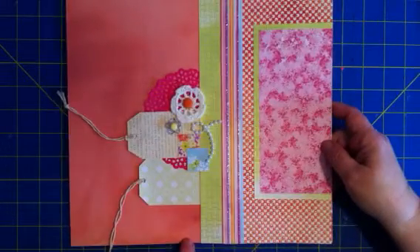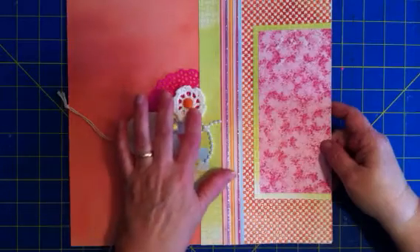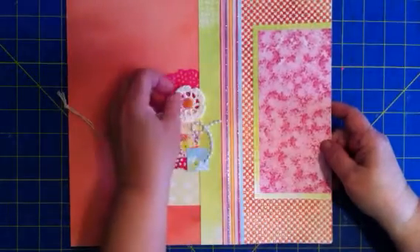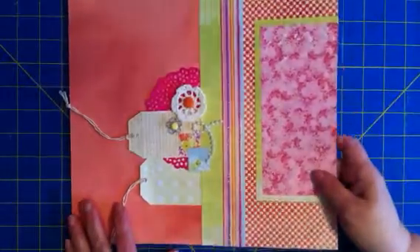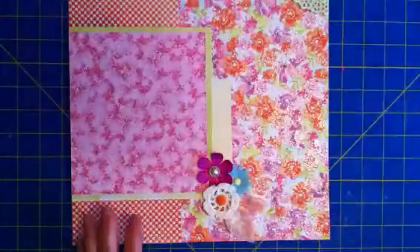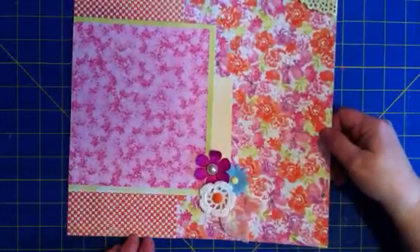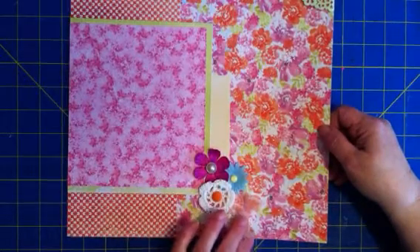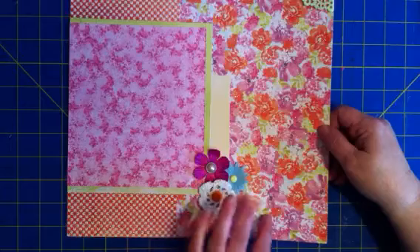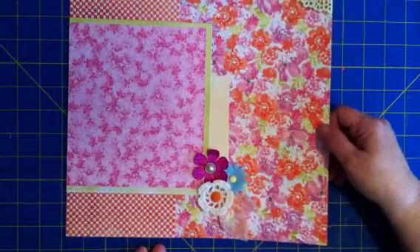The coral colors — used some more of the beads there, a bigger crochet flower, the kind of like corduroy rod — really cute. And the last page for that spread, again tying everything together. Here's where I actually cut leaves out of the mesh, and that really makes a cute effect.